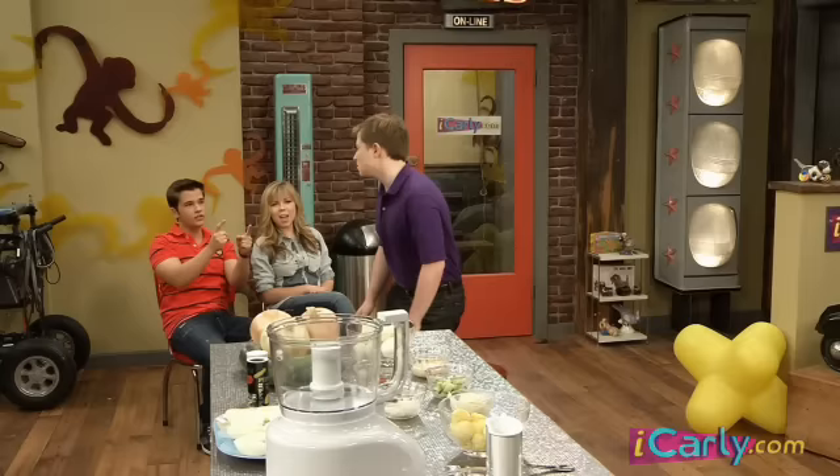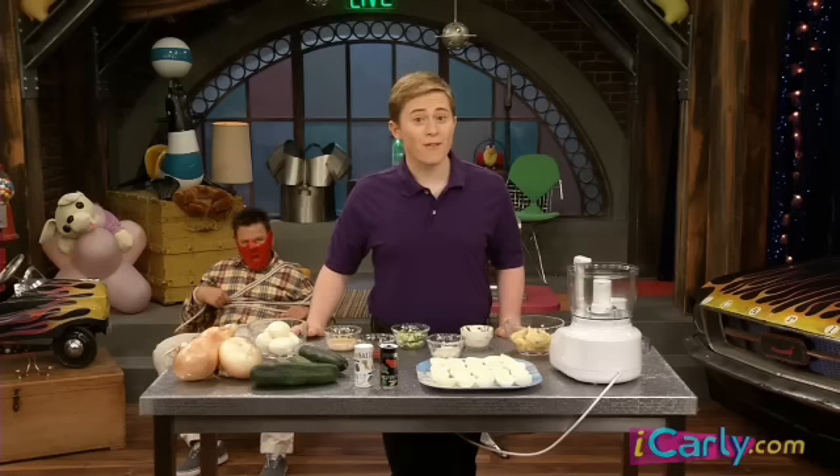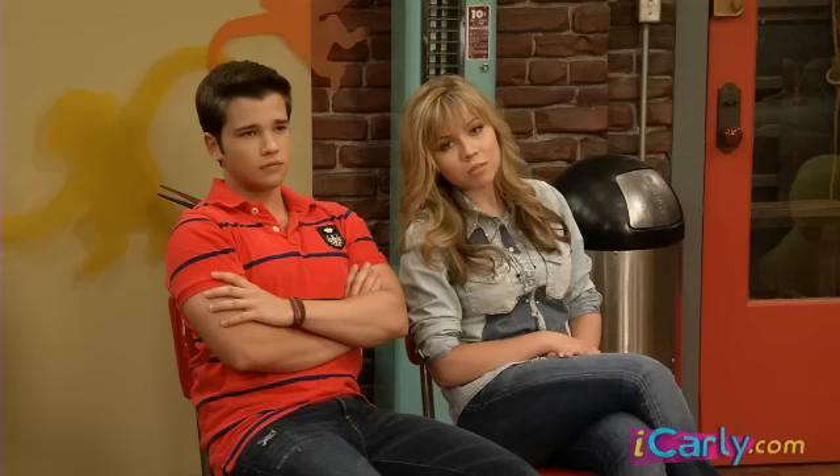Woo! Yeah, baby! Yes! Well, hello. I'm Neville Papperman. Today, the iCarlys have invited me here to show you how to make my wonderful, healthy snack, which I call Neville'd Eggs.